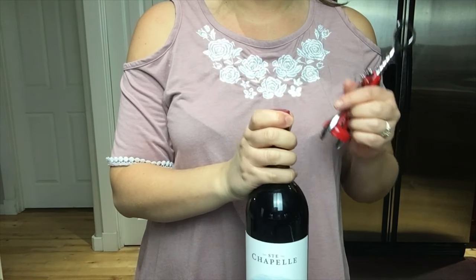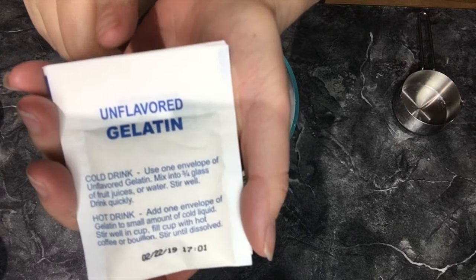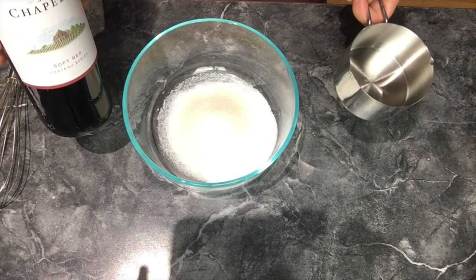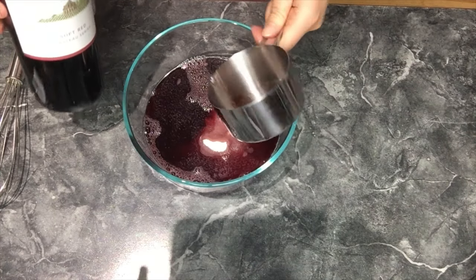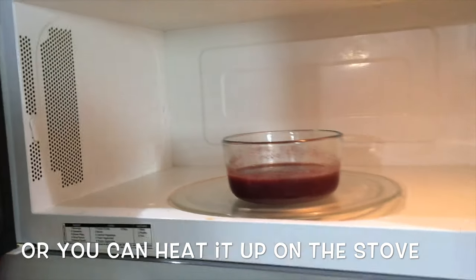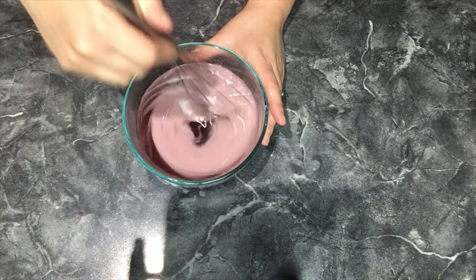So time to open this baby up. To a glass bowl I'm going to add a half a cup of sugar, three packets of unflavored gelatin which is three tablespoons, and then one cup of wine — any wine of your choice. And of course save the rest of your wine for later. Then stir it up, put it in the microwave for one minute, stir it, and then put it in for another minute again. Then whisk it until all the sugar and the gelatin dissolves into the wine.